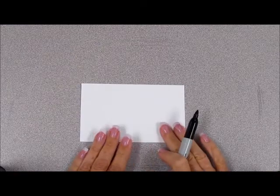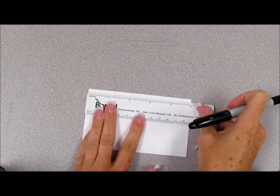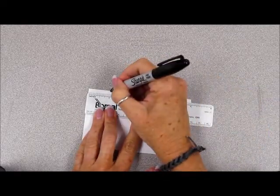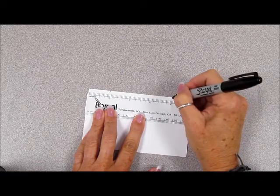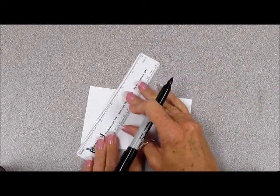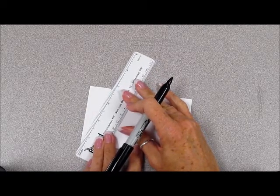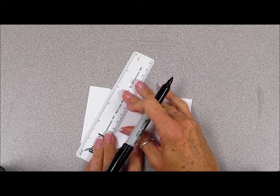Let's go ahead and make a trapezoid from an index card. First, measure in one inch from each end of the index card and make a small mark. Next, we're going to connect the bottom corner to the closest top mark, like so.